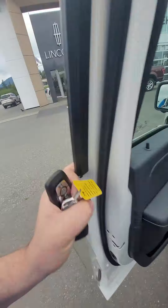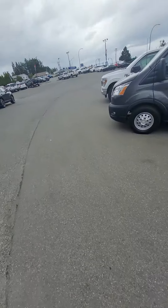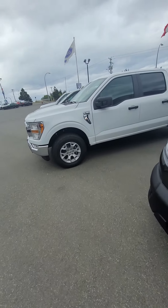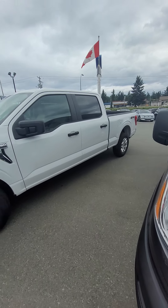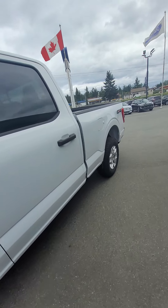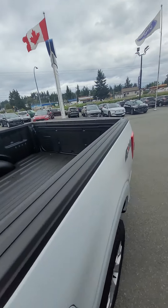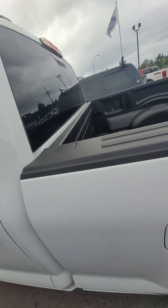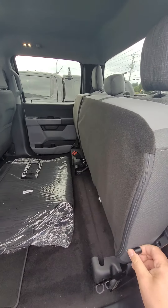And then I'll show you the other one. So as I said, it's got the max payload package on it, so it's not going to squat when you put your toolbox in the back. If you put a leveling kit in with some more aggressive rubber, you still have the tailgate step and spray-in liner. But it's the basic — full four-door crew cab.